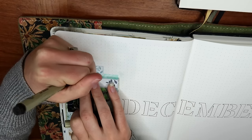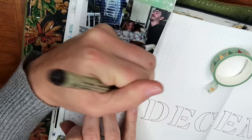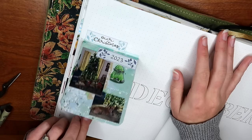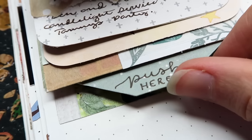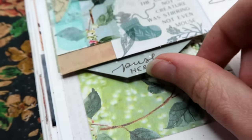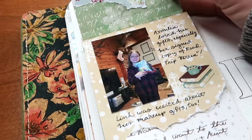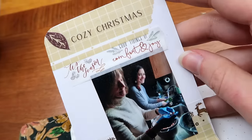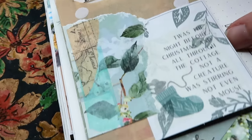Once I finished decorating, it is time to add my titles and my journaling to put some of the memories in my own words to look back on. And that is my completed waterfall card insert for my December month in review. This is essentially like creating a mini junk journal insert for your journal — a great way to add additional photos, ephemera pieces, or quotes to your page without taking up a ton of room.